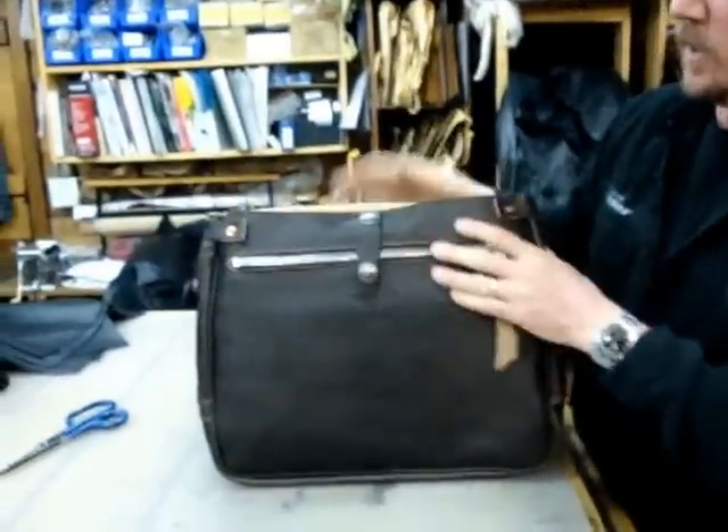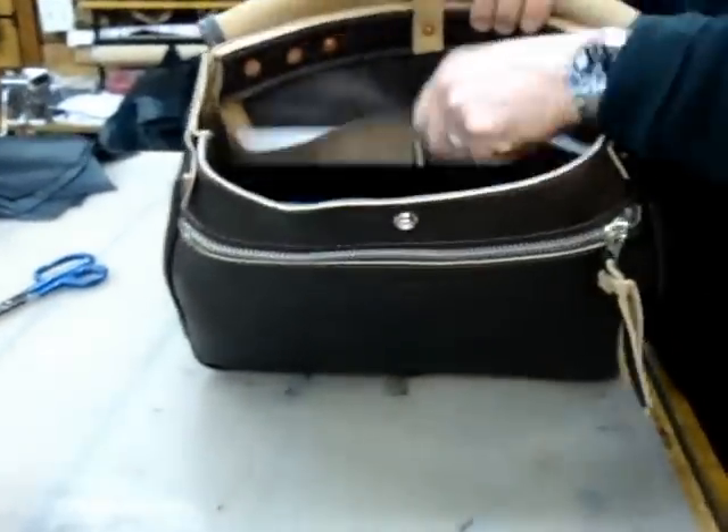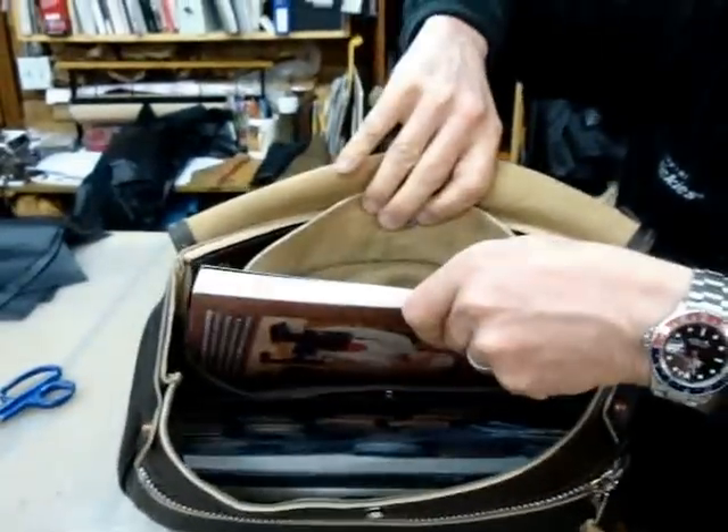Down to the function, I've got a snap over on the top which allows you into the main compartment, a document pocket in the back which is large enough for magazines or files.